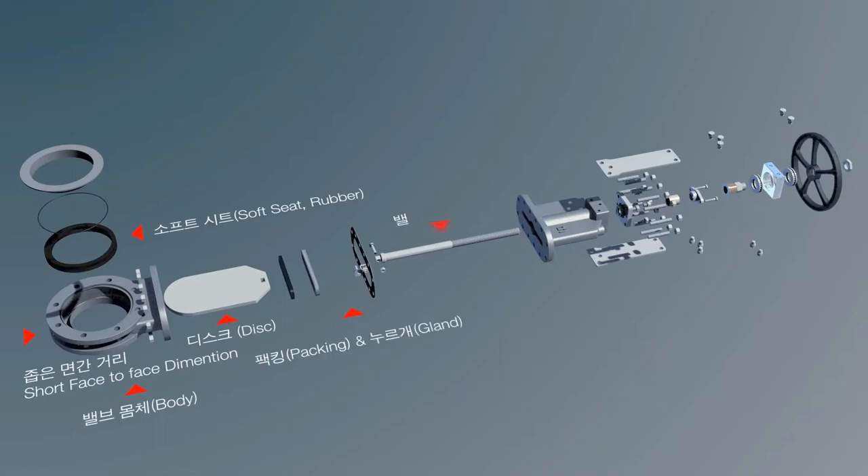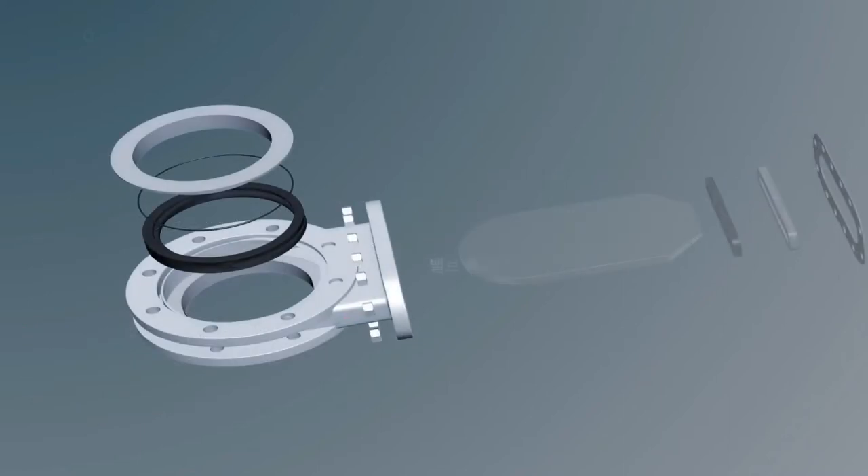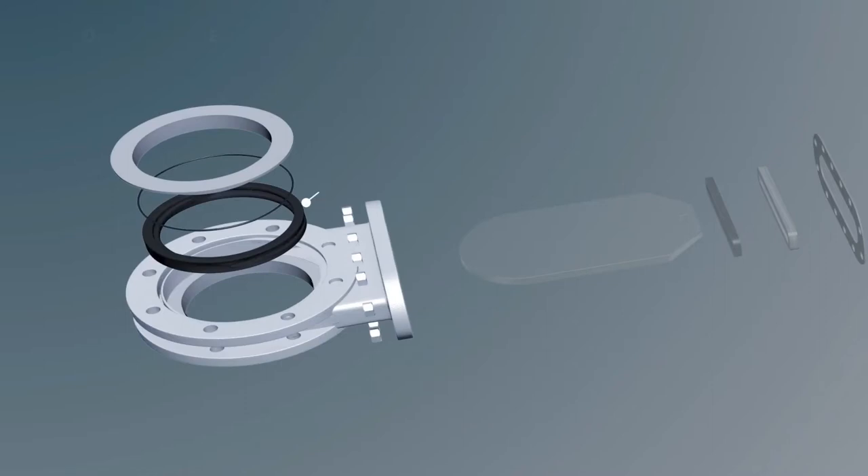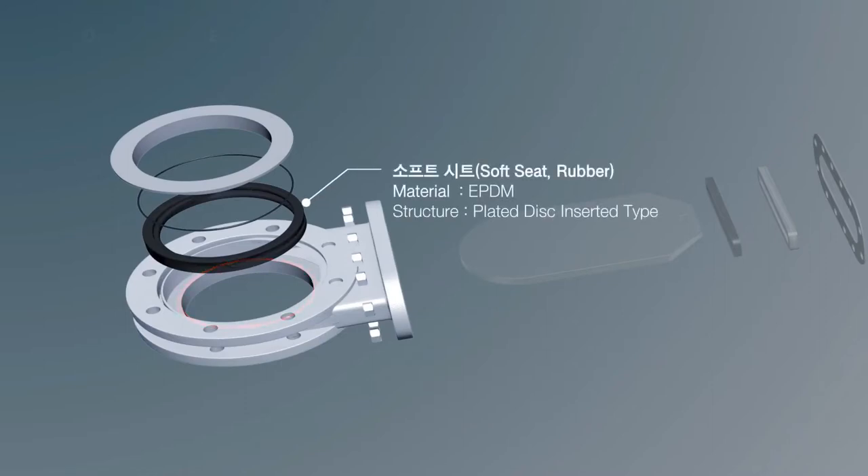This is a diagram of the water valve with a rising stem structure, where the valve stem projects during opening. The valve seat has a double structure, which inserts the soft seat into the body-type metal seat side and then slides the plated disc into it.